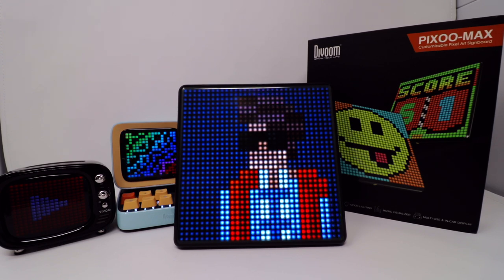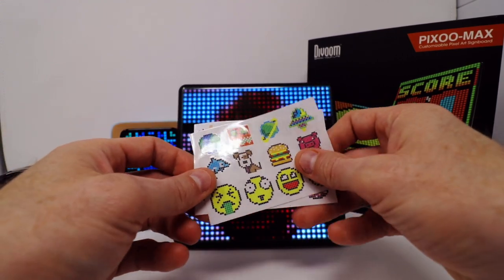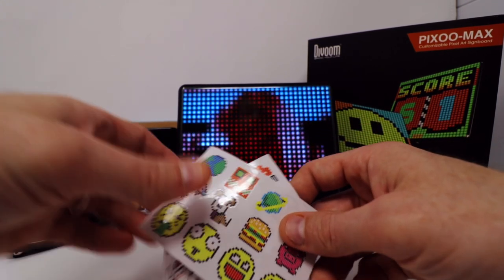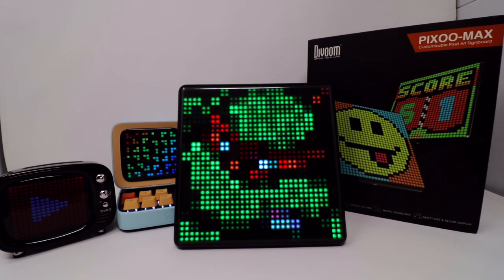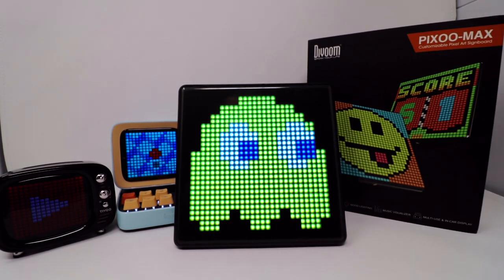Overall, I gotta say this thing is very impressive. It also came in the box with some Divoom stickers — these come with all the Divoom products I've ever picked up. Since this is such a thin little profile design, I'm not really going to use these stickers, but it's nice that they include them because it kind of shows their origin and their expertise with the whole pixel art background.